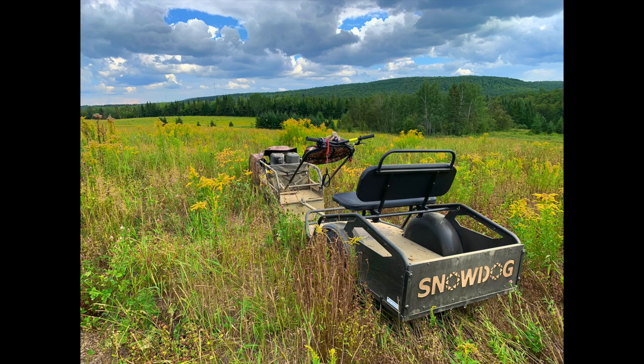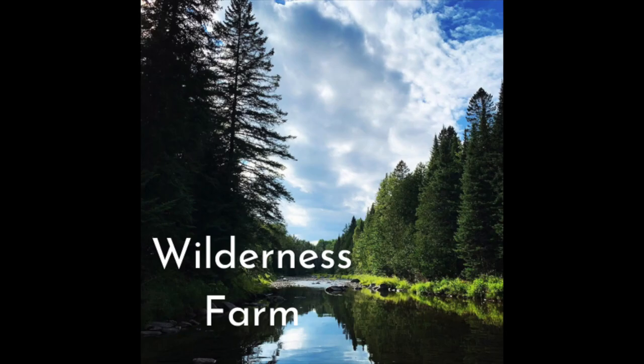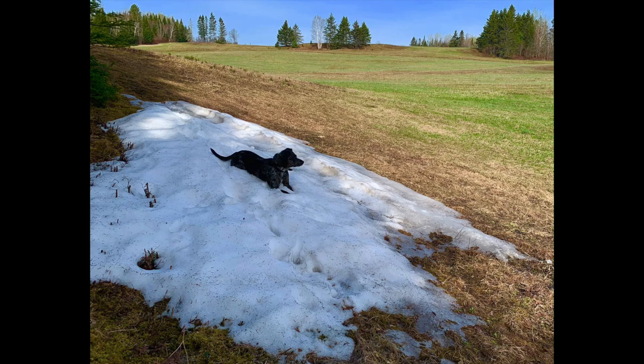Hello friends, Bodie here at Wilderness Farms. Here today to talk about Snow Dog. No, not this Snow Dog — this Snow Dog.